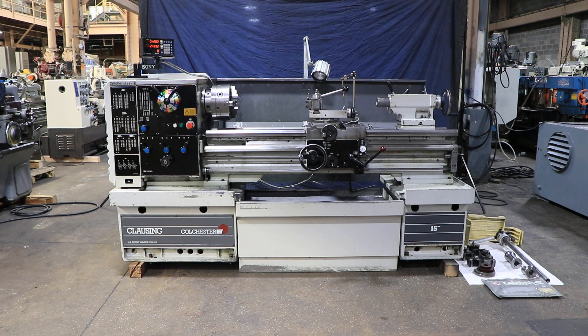We have a 15-inch Clausen Colchester Gap-Ed Engine Lathe. It has a 15-inch swing, 23-inch in the gap by 15-inch center, serial number GT-0160-0176. The machine was new in 1997.